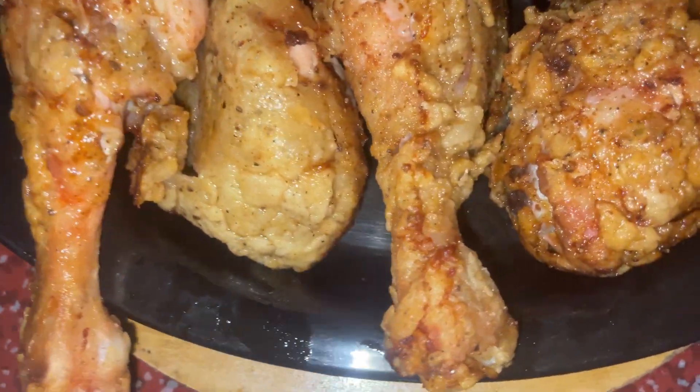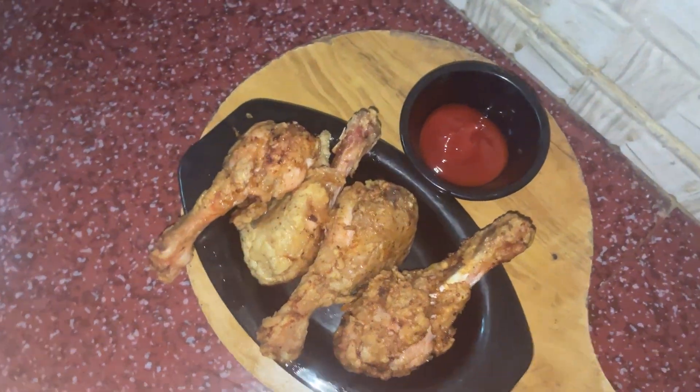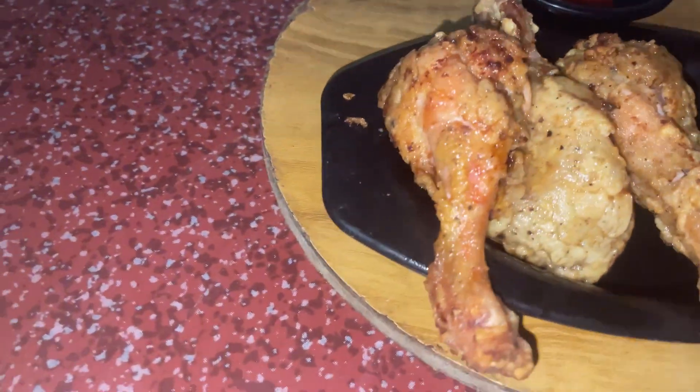Assalamualaikum, welcome back to my channel. Today's video is a Snacks Box Recipe: Chicken Drumstick. Let's go to the video.